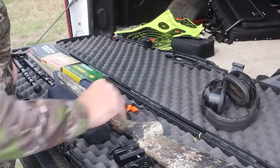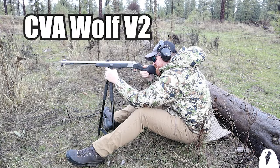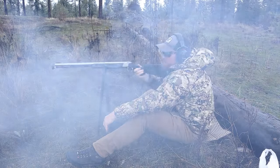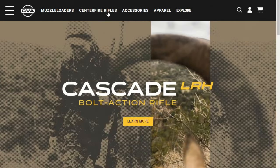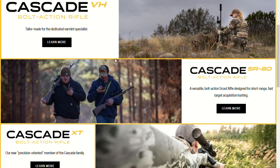This specific rifle is a CVA Cascade. It was the first bolt-action rifle that CVA came out with. For those of you in the gun industry, CVA is known for muzzleloaders — that's been their bread and butter. They've teamed up with Bergara to make the barrels for this rifle, and it just turned out awesome.